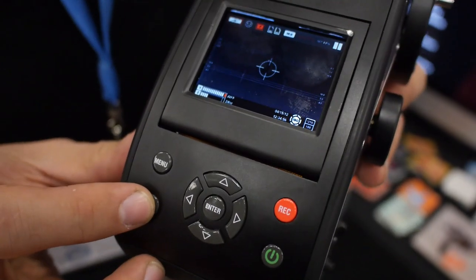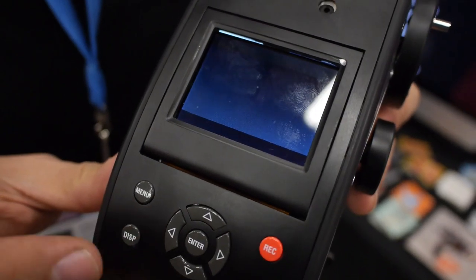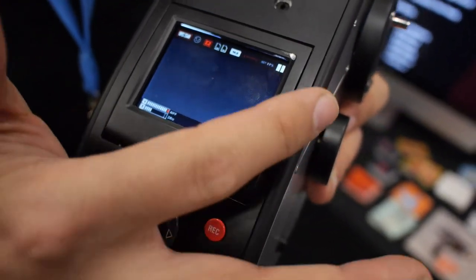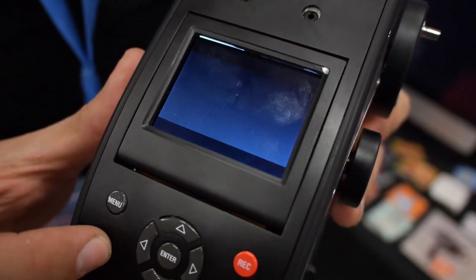There's a display button down here and you can cycle through having no information, all the information, or just the exterior information without the crosshairs. This gives you thirds lines and things like that.